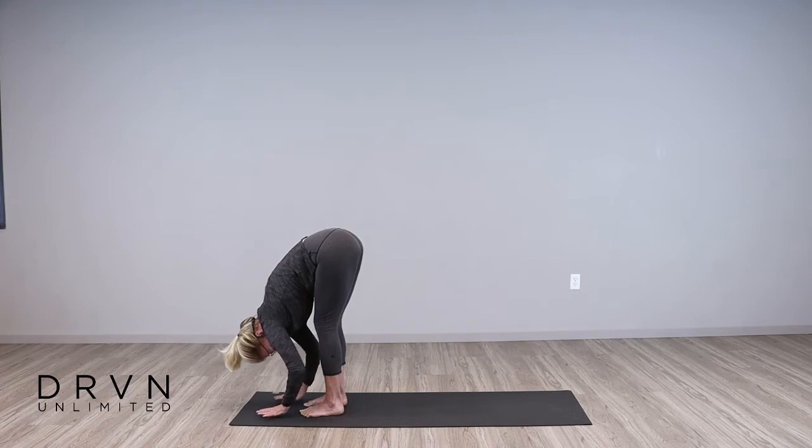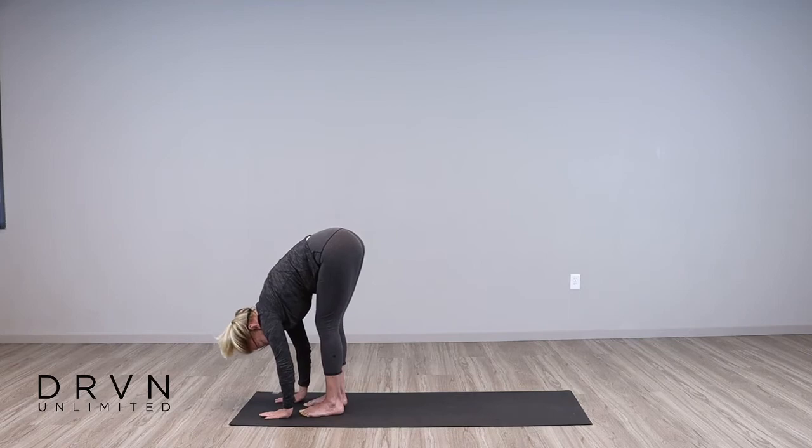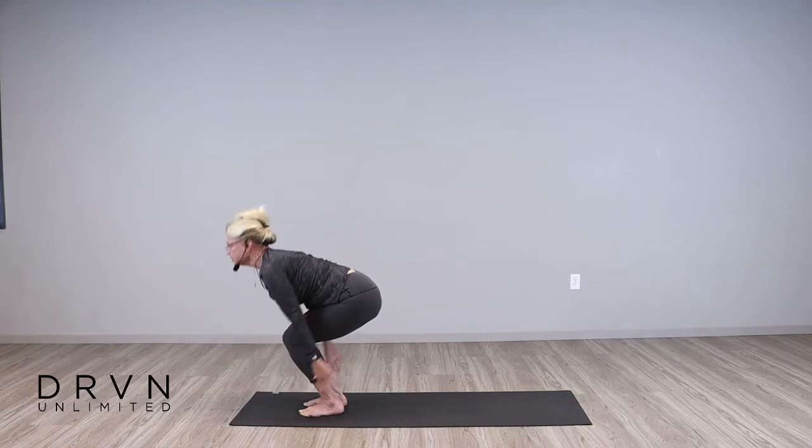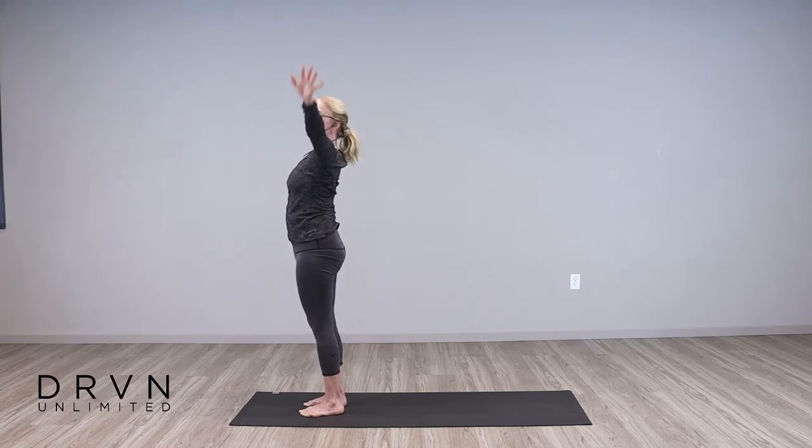Inhale, release your hands to the mat, come halfway up. Weight is in the toes, chin is reaching forward, heart is reaching forward, back is flat. And then exhale, forward fold. Bend your knees, reverse swan dive, bring your arms all the way up and float your arms down. Building on from there — inhale, bring your arms up, reaching high, and exhale, fold. Keep your hands on the mat, relax your neck. Inhale, come halfway up, flat back. And exhale, fold.